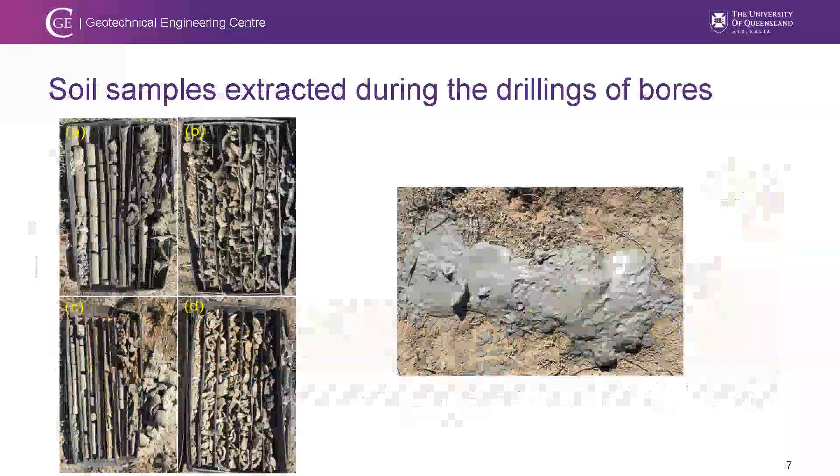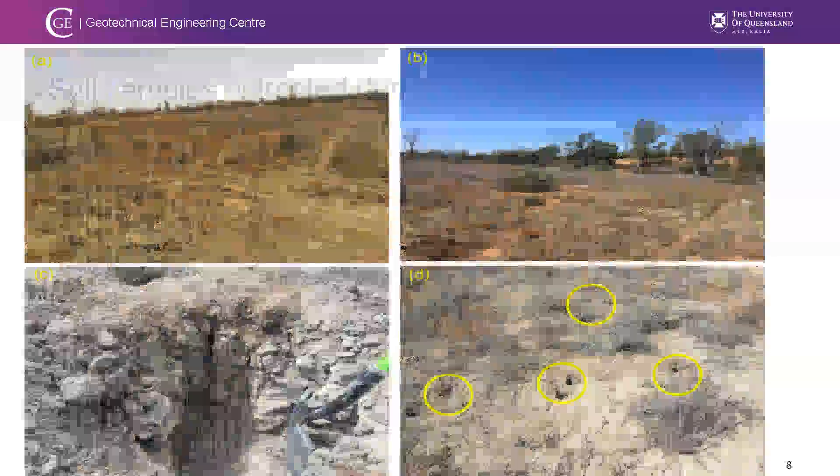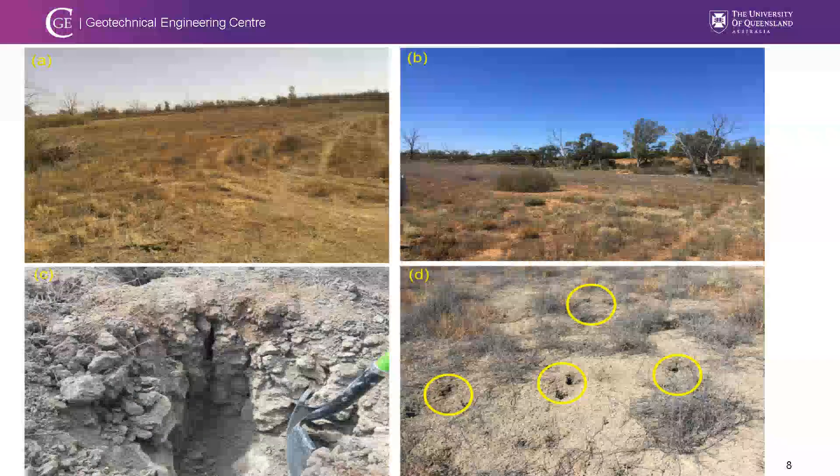The next slide shows the soil extracted during borehole construction. The top two cores show crumble soil induced by desiccation. As it goes deeper, the color becomes darker with clay present. In the sandy layer, the core cannot maintain its shape. Before deployment, the basin surface was covered by vegetation and had cavities with interconnected tunnels underneath.